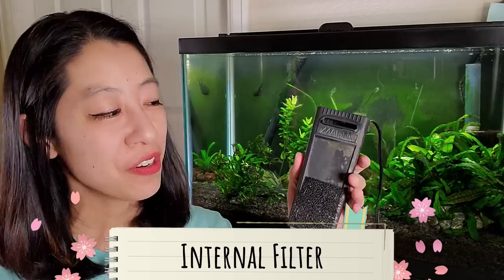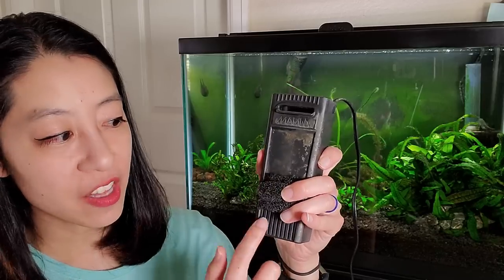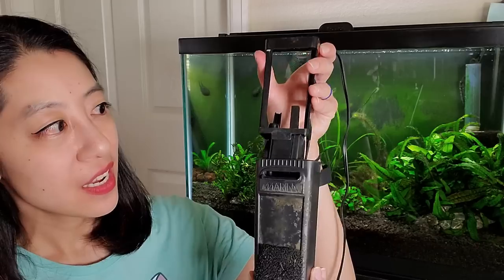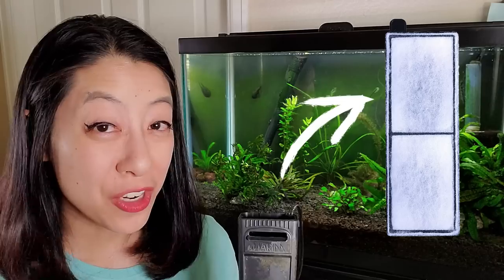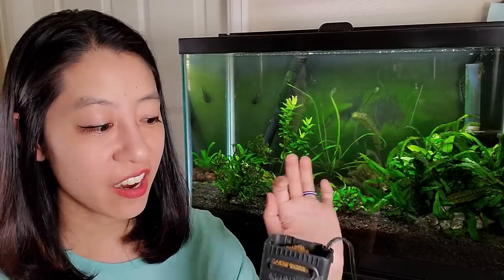The first filter I want to talk about is an internal filter, commonly seen in aquarium kits. It has a grate on the bottom and a motor that sucks in water, goes through the filter media — normally a cartridge — and then spits out water like a waterfall. I removed the cartridge because it clogs up easily and is disposable, so you'd have to keep buying new ones. Instead, I replaced it with an aquarium sponge. Whenever it gets dirty, you take it out, wring it in some old aquarium water to get all that fish waste out, and then put it back in.